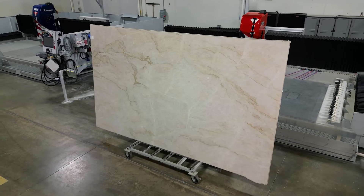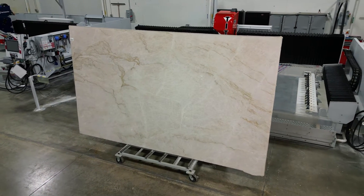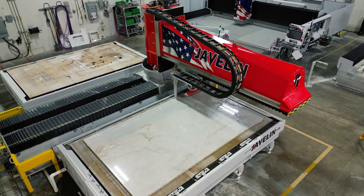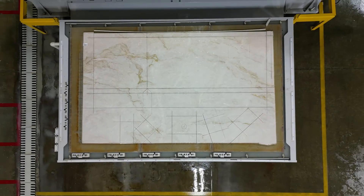Quartzite, renowned for its formidable nature, stands as one of the toughest materials in the industry to cut. Welcome back to another mini episode of Cut This, Polish That. Today we're going to show you in just two minutes how we cut this on the Javelin.